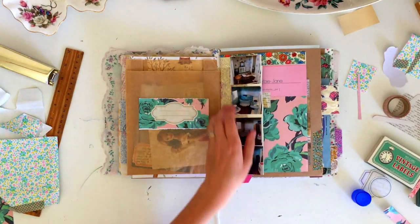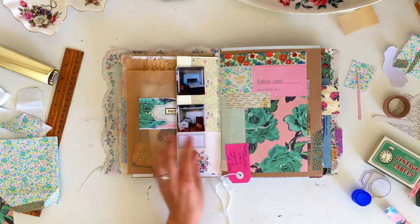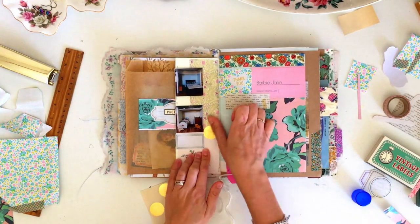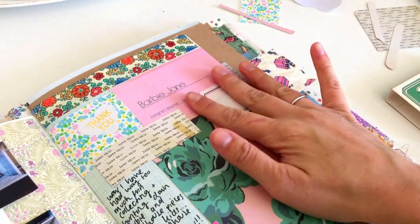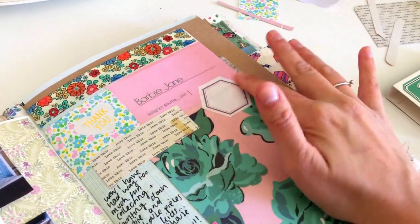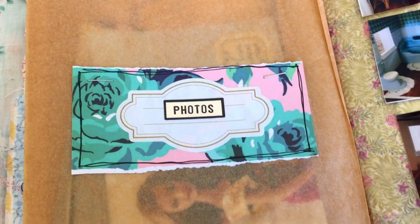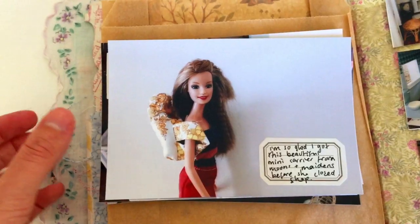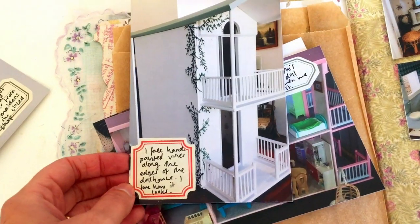After that I added a sticker that said 'photos' to the little photo pocket paper bag, along with a couple of other little label stickers. Then I went ahead and added a little bit of journaling, writing right on top of the scrapbook paper in the labels and any little blank spaces that were left. You can see my journaling page there — feel free to pause the video and read all the little things I've written and take a look at the pictures.